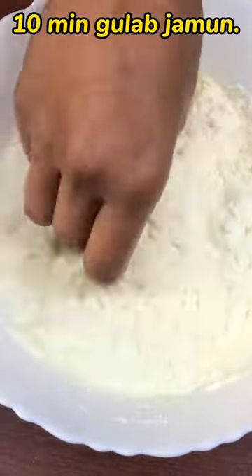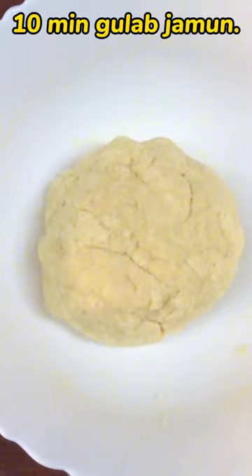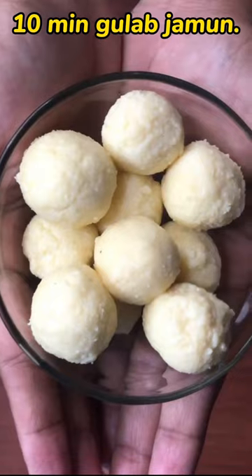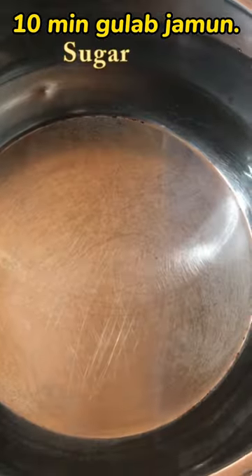Mix it all together. Now add a little syrup in a pan. Add 1 cup sugar and a little more sugar.